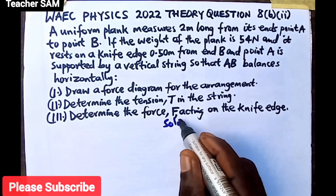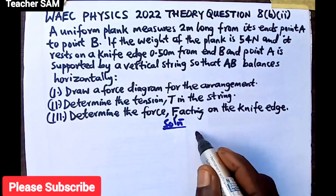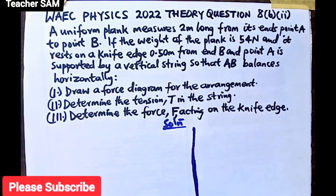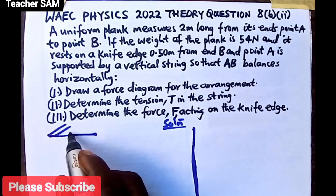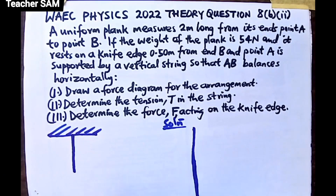Solution. For the first part, we have to draw a force diagram. A uniform plank measures 2 meters long, and this plank is resting on a knife edge while one end is supported by a vertical string. Let us mark the point where the string is being supported — it hangs somewhere at point A, and there is a string there that is supporting the plank.